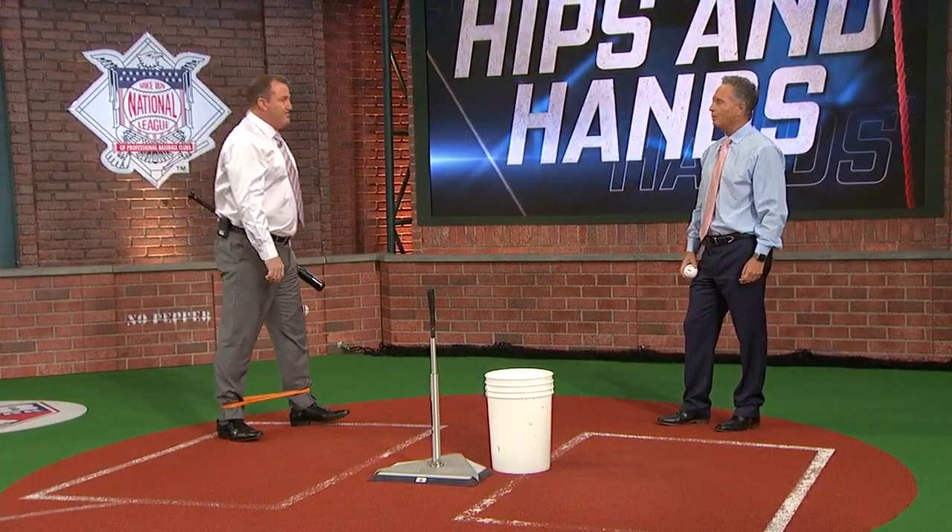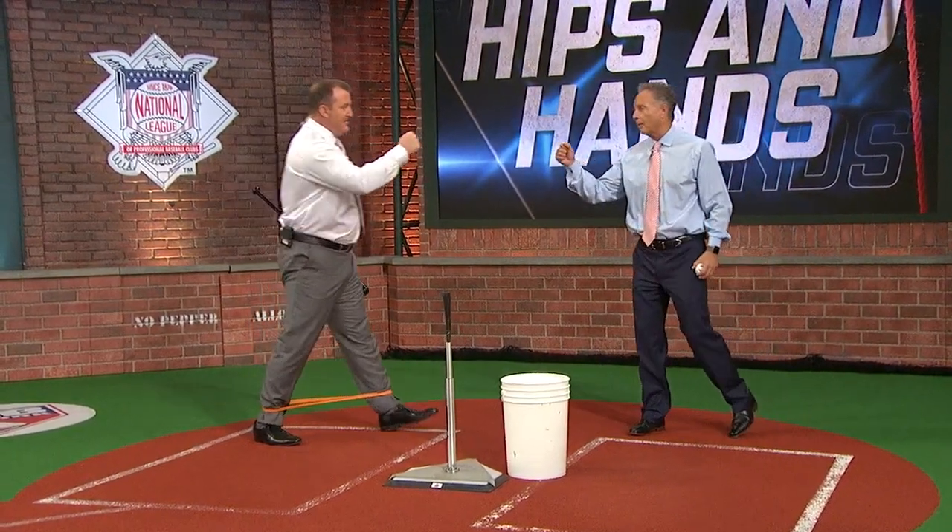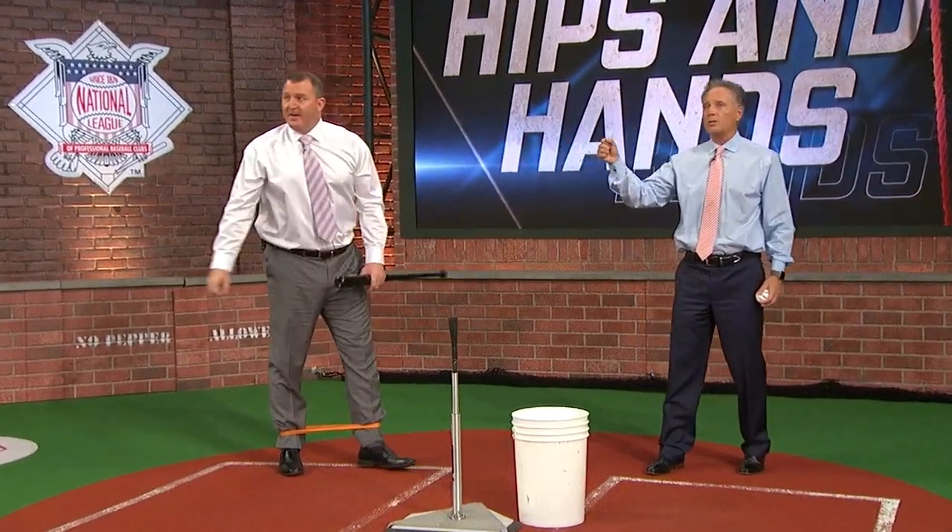That's unbelievable right there, Jimmy. Great job. Let me ask you a question — how are your hips and hands feeling right now? Well, I'm sore. I don't know. Hopefully they're feeling a little bit better after that demo. Oh yeah, they do feel better.